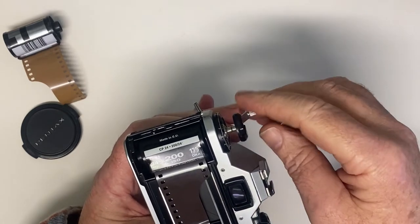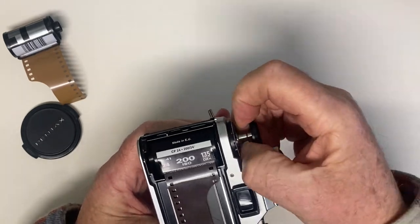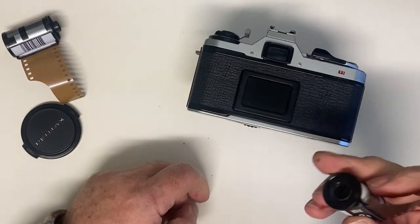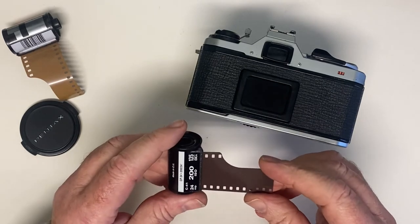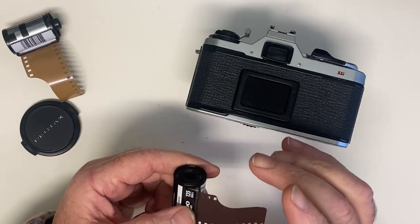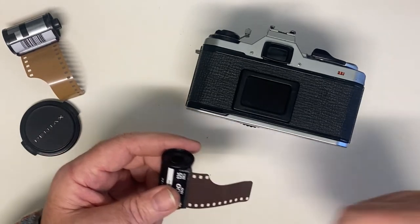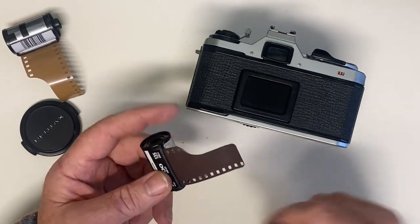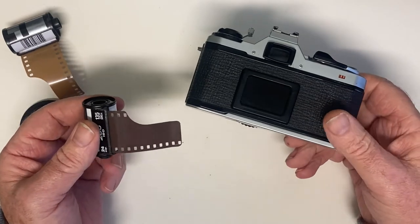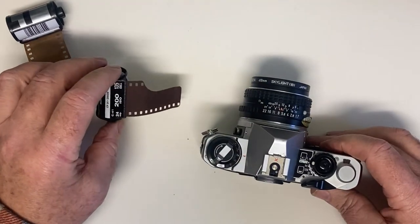You can wind the film all the way back in. I tend to leave the tail sticking out — as soon as I hear it come off the take-up spool, I pop it out, because I used to do all my own developing. I always find it easier if I have the tail sticking out of the canister to load the film in the dark into the developing tank. If you're sending them off, it doesn't matter. There is a little tool you can get that will pull the tail of the film out again for you, or failing that you just pop the end off and take the spool out. But anyway, that's that — so we've now got our exposed film and we can send it off to be developed or develop it ourselves.